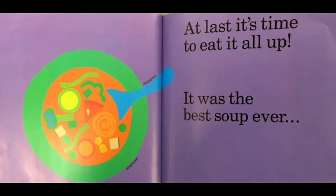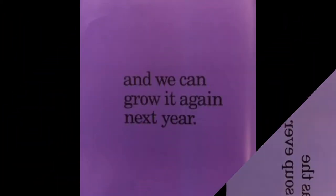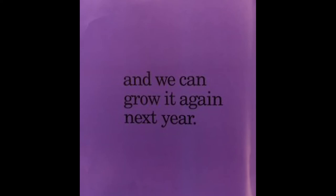At last it's time to eat it all up. It was the best soup ever. And we can grow it again next year.